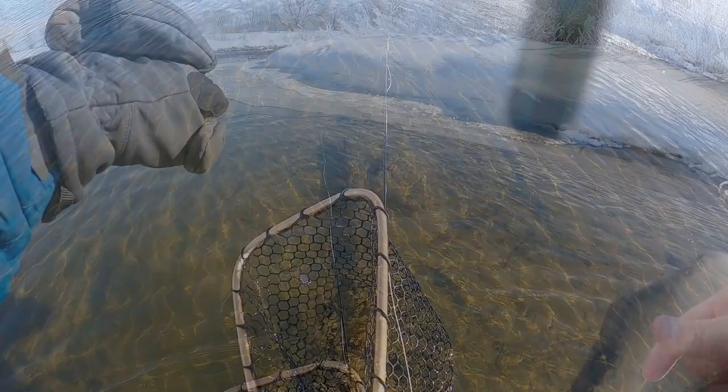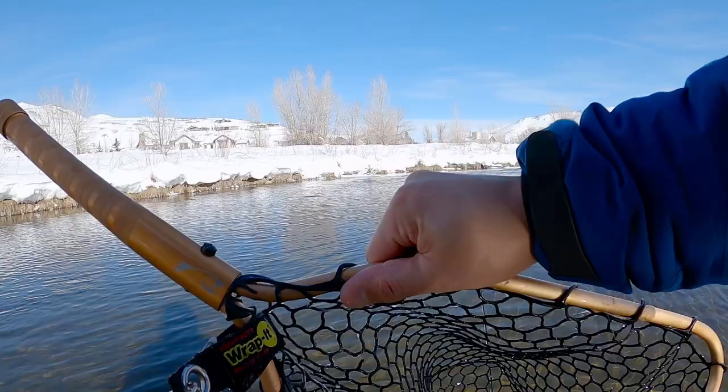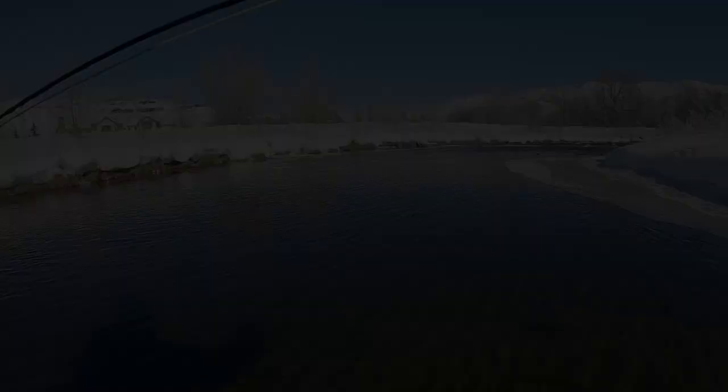It's releasing. There he goes. It's gonna chill at my feet for a little bit. Yeah, he's right there. There you go, skinny guy, a little sneaky. And it'd be nice if it warmed up a little bit just so the ice build-up slowed down.